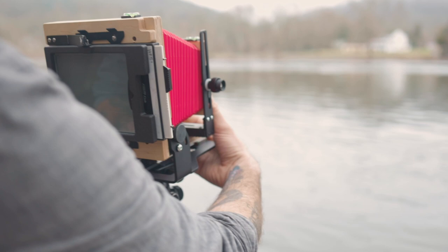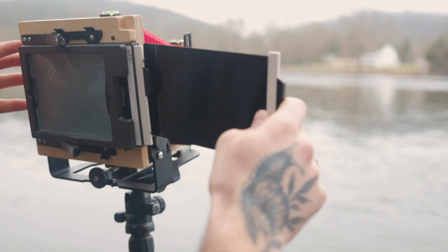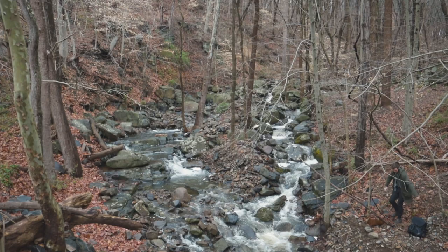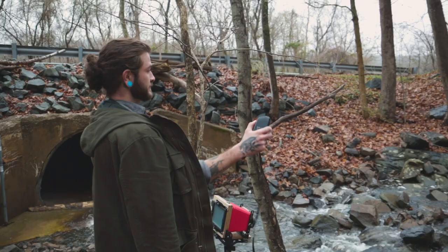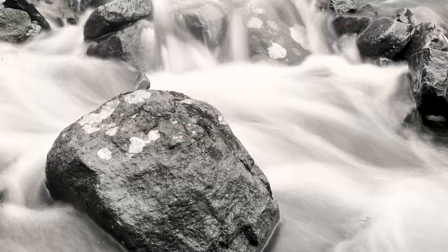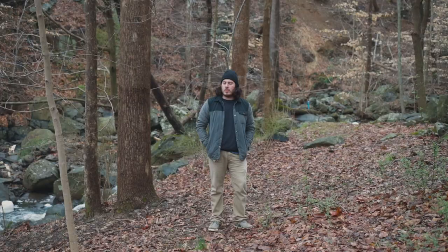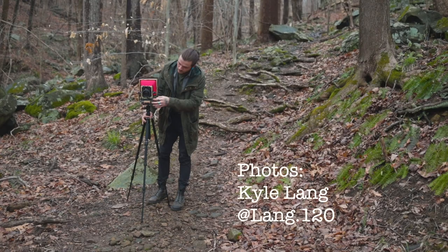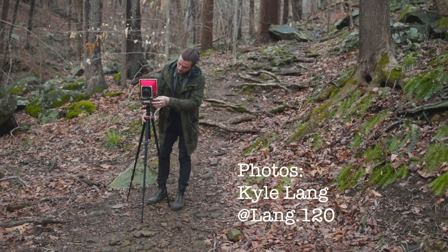But when you get all these variables correct, the images you can produce with these cameras is not comparable with 35mm or 120mm films. The long process behind it adds to the payoff at the end. Knowing you did everything just right and having the perfect image to show for it — the limitations and the bare-bone natures of these cameras makes you think more as a photographer, slowing down your photographic process to consider all these variables for a truly analog process.